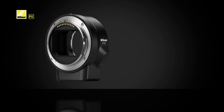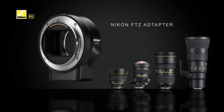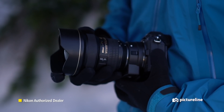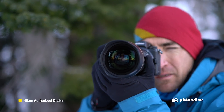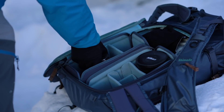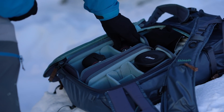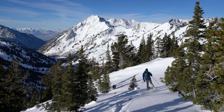Nikon also made it extremely simple to use F mount lenses on the Z series with the new mount adapter FTZ. This means full compatibility with over 90 Nikkor lenses, retaining all focus and light gathering capabilities. Don't miss out on the latest technical advancement — test the Nikon Z6 and Z7 today and discover which one is the right fit for you.